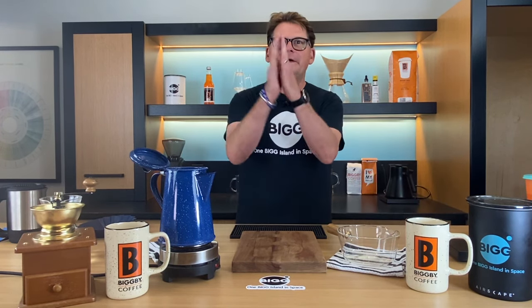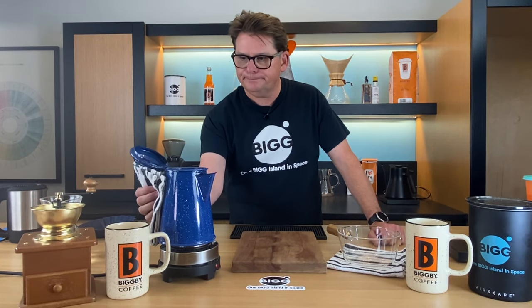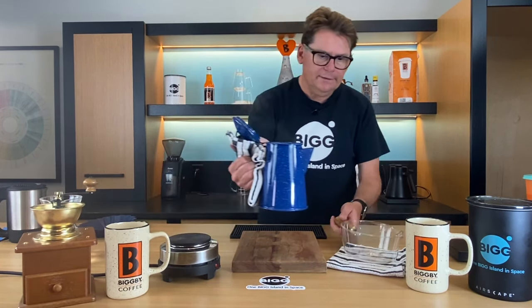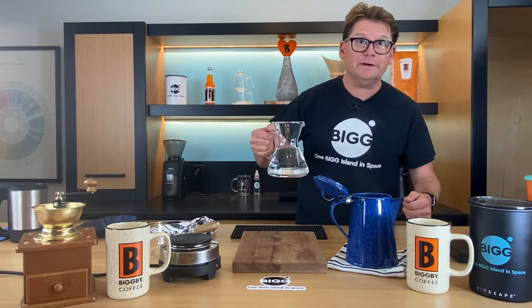Today we're talking about cowboy coffee, and that's been a method of making coffee since the Cowboys. It's a rather rudimentary method of making coffee, but I'm just finishing this pot up, so I'm going to take it off the burner and set it right over here. We're going to talk about why cowboy coffee works, and why maybe it doesn't work.